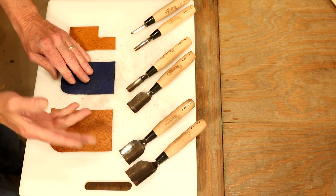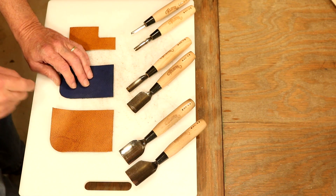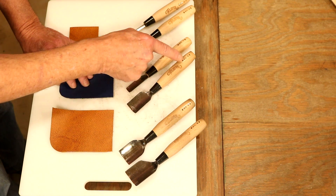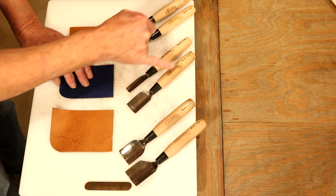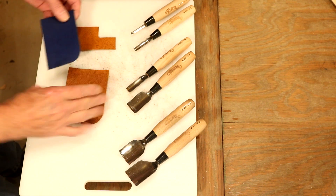If we like larger projects — for me, journal covers, pouches, saddlebags — then the larger knives are going to work better. In fact, I can just tell from the wear on these, the 30 millimeter and the 25 are the two that I use the most. But a really good point with these: